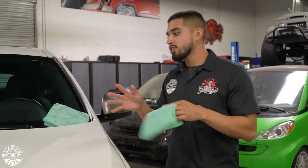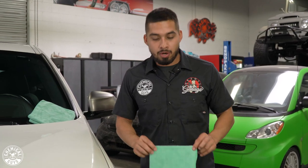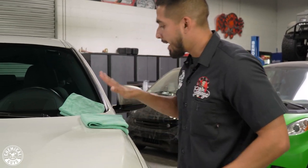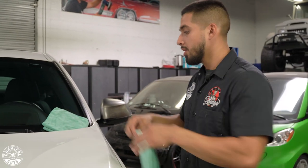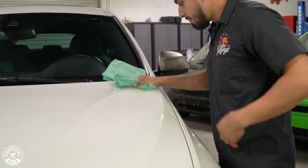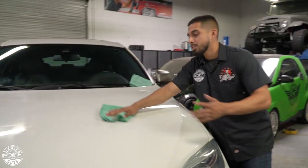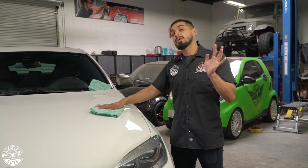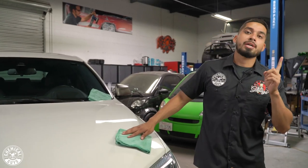Now I finished applying White Light around the whole entire vehicle. It's time to buff it off using a premium microfiber towel, which is going to be the Workhorse microfiber towel. The Workhorse has a small pile that's going to trap the White Light and help me lift it off much easier. Just place it down and buff it side to side to make sure you remove all the White Light sitting on the surface. While applying White Light around the whole car, I did see scuff marks — I'll show you guys the easy way how to remove them using Cherry Wet Wax.